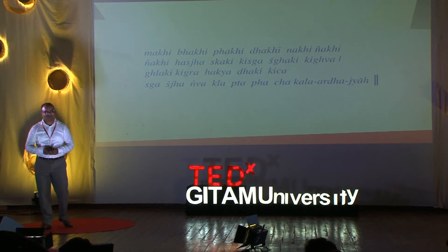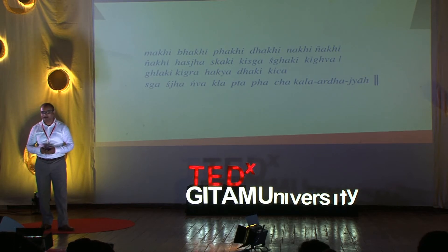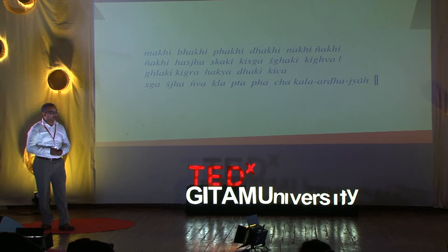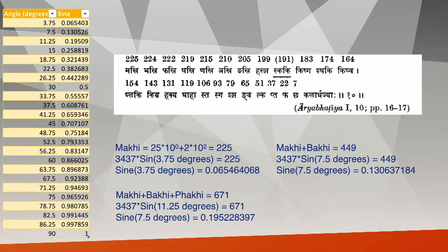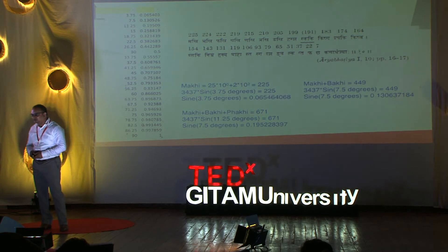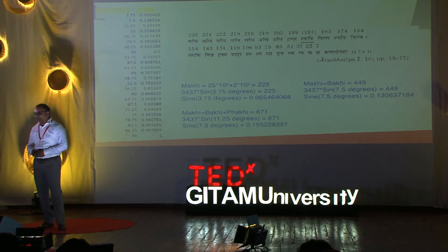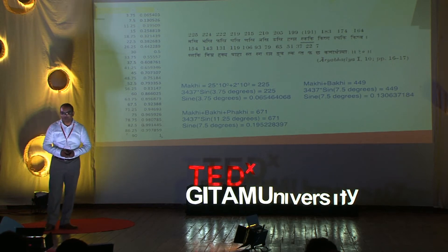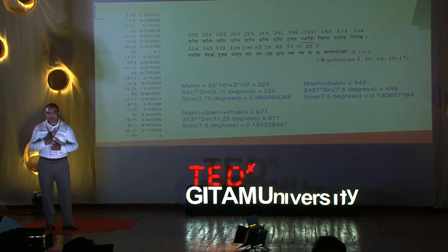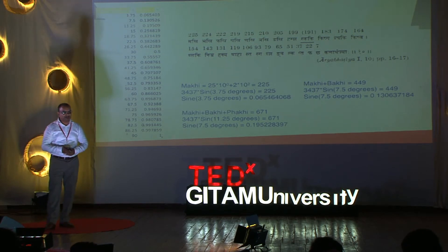It is not a font error, not a missing font. It is actually a Sanskrit shloka from Arya Bhattiya, 500 AD. This was a time when maybe the rest of the world was at war, but we had people in Nalanda sitting and thinking about how to put a sine table into a shloka. Why would somebody do that? Easy to remember — and also intellectual property protection. It is not written down; I will only tell the person I want to know the sine table, in verse form, from mouth to ear. It has its advantages but also its disadvantages.